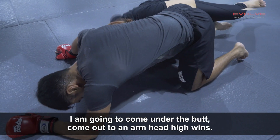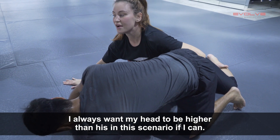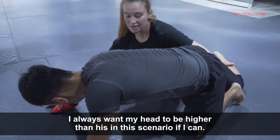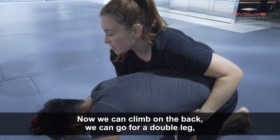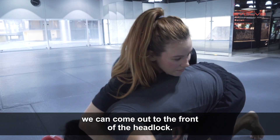I'm going to come under the butt and come out to an arm — head high wins. I always want my head to be higher than his in this scenario if I can. From here we can climb on the back, we can go for a double leg, or we can come out to the front of the headlock.